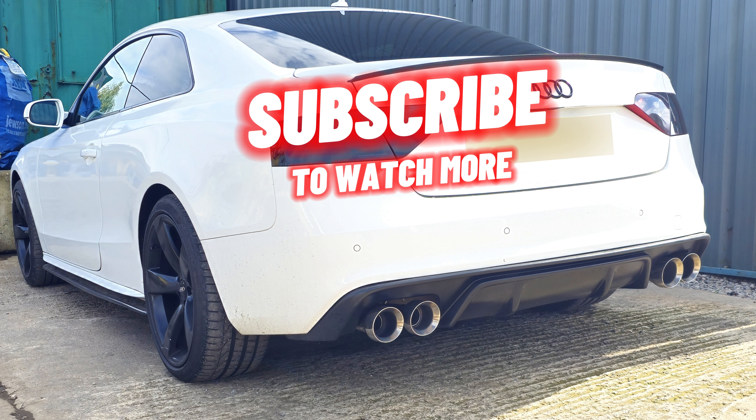Thanks for watching this video guys. As always, give me a like, comment, subscribe. Check us out on Instagram as well - NAW Automotive. Give us a follow on there, we do put some other stuff on there that doesn't always make it to YouTube. Thanks for watching guys, catch you in the next video. See you later.